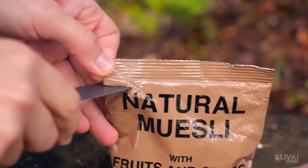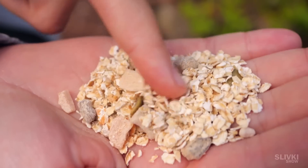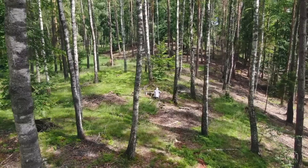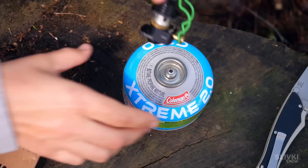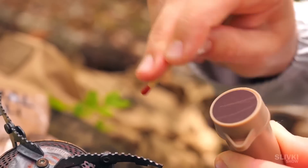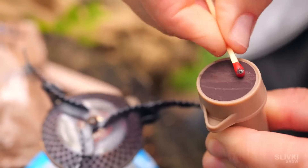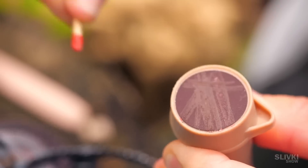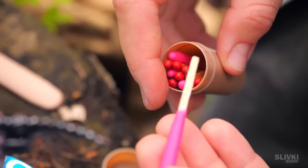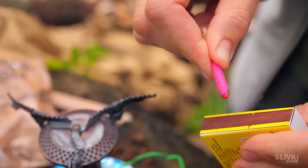For the main course we have muesli with huge pieces of fruit, or rather candied fruit. Let's try these quality Australian matches — well, I guess they're not very good quality. We try a big match and it doesn't light either, and only with the help of our regular matchbox did it light up somehow.